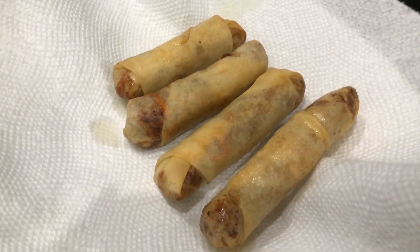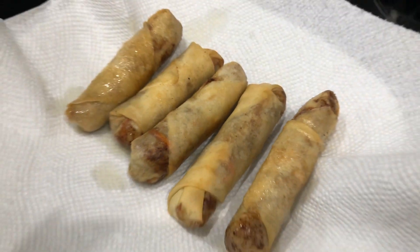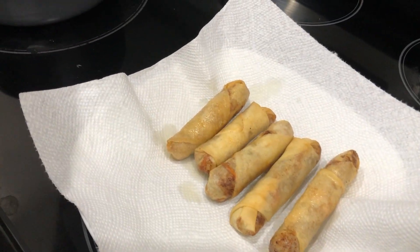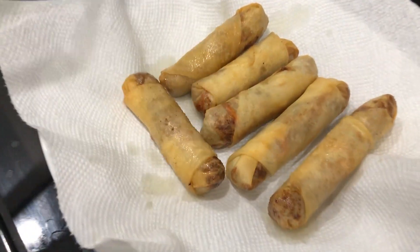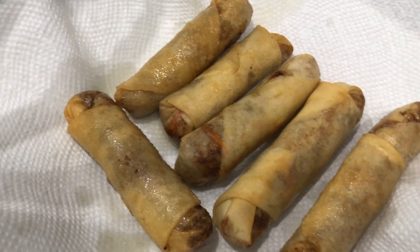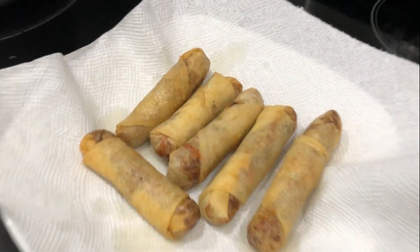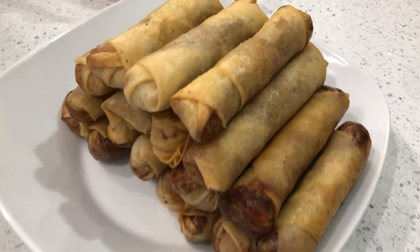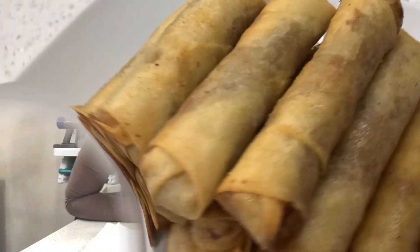It smells so good, you guys. It is so yummy. Our tip is we put a paper towel underneath to soak up the oil so it's not so greasy. It looks good, guys! Thank you Kendall for requesting this — it's so easy. Now you guys can make it at home. Here are the finished results of our spring rolls. Smells so good!